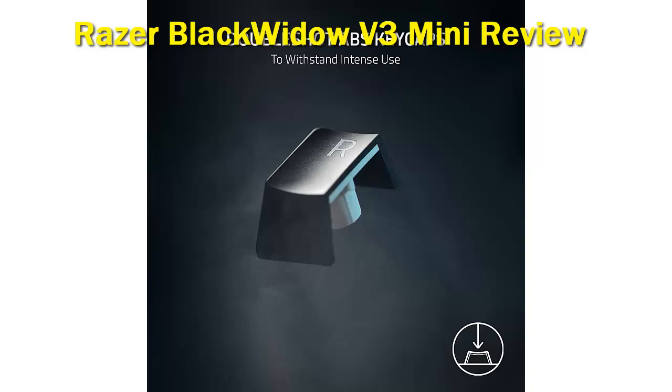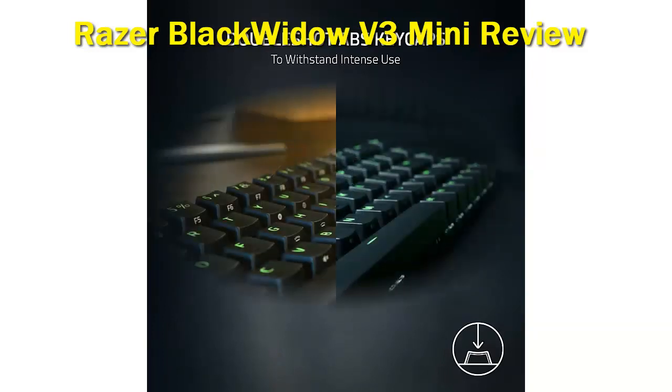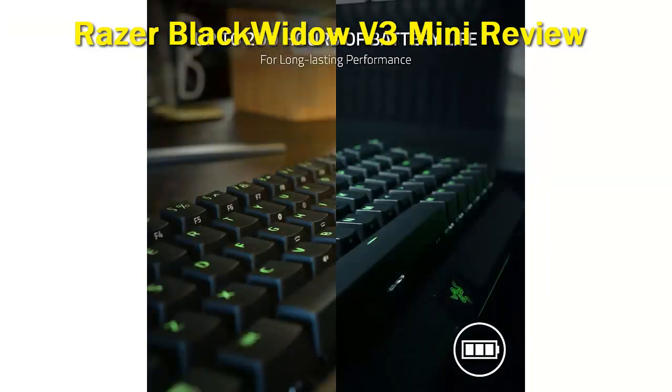Key highlights: incredibly low latency, all keys are macro-programmable, and compatible with many operating systems. On the downside, it has a conchi profile with no wrist rest, and there are quality control issues with the switches.